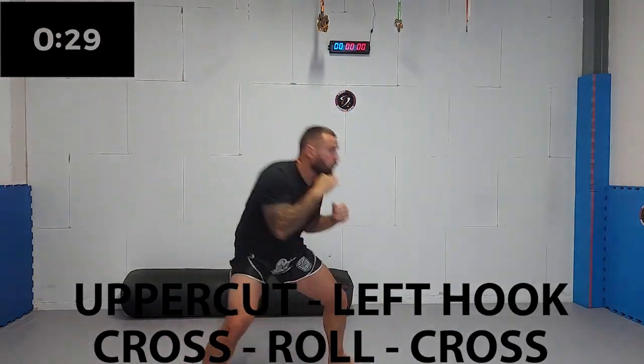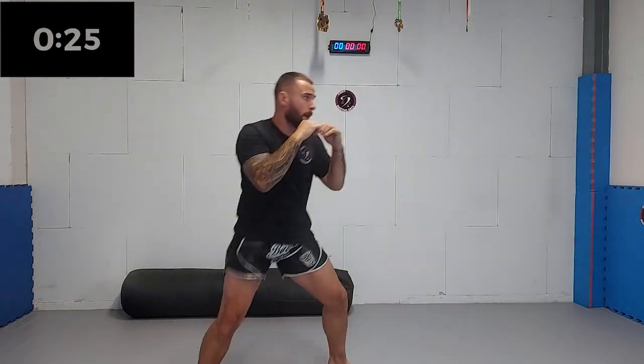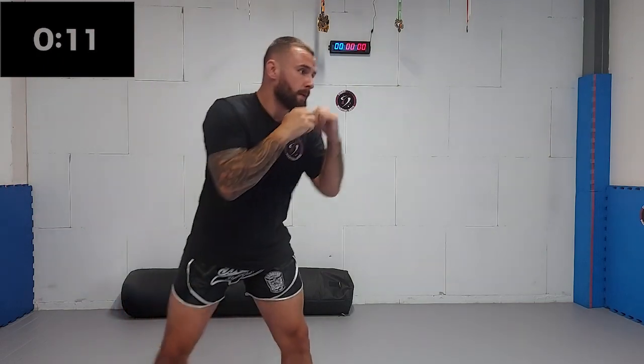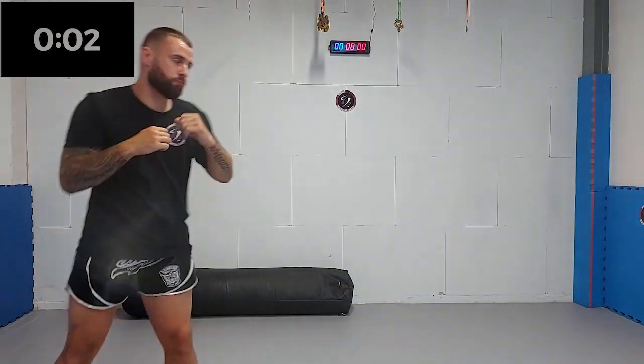Now we are adding another rear side cross. Make sure you put your weight on your rear side leg after the roll. This way, you can transfer all of your weight into the punch. Five, four, three, two, one.